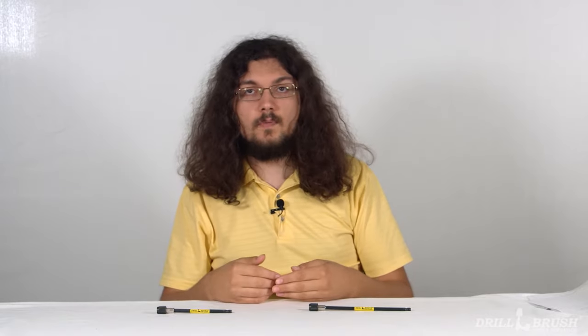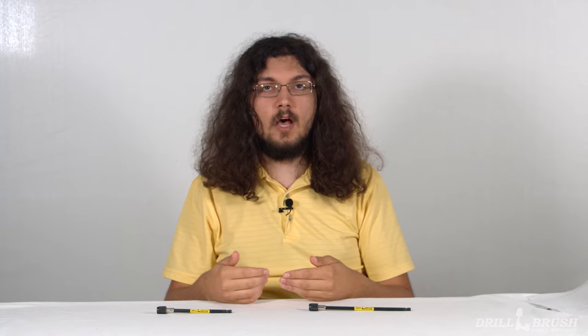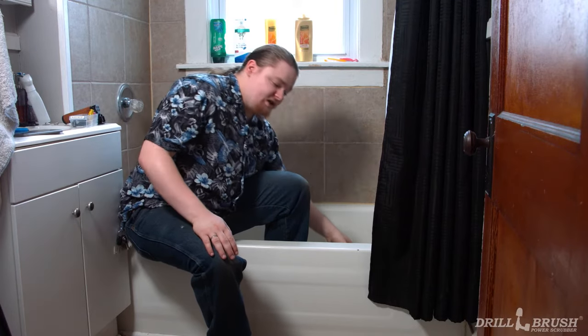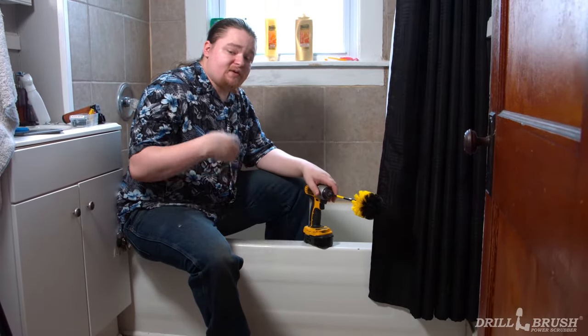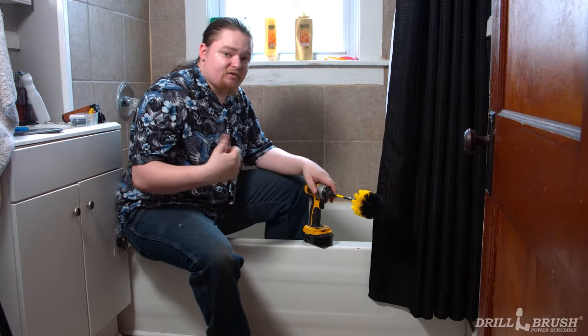Our extensions are good for more than just reaching high places and small vases. Here to talk about how drill brush extensions help him clean is our IT guy, Jeff. Thanks, John. In addition to being the IT guy, I'm also in some of our B-roll clips. I suffer from scoliosis, and that makes a lot of these clips hard for me to film. Our extensions help me with a lot of low-to-the-ground jobs, such as cleaning tile floors, baseboards and molding. And at the end of the day, this means I spend less time cleaning and also less time in pain.